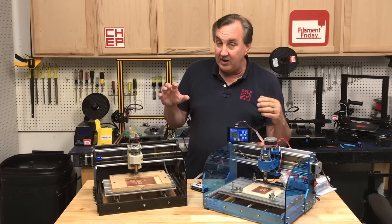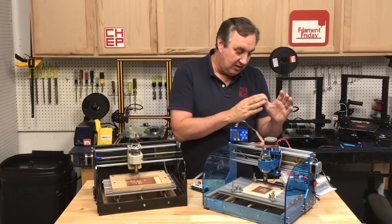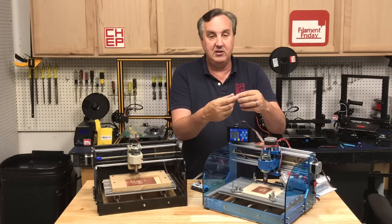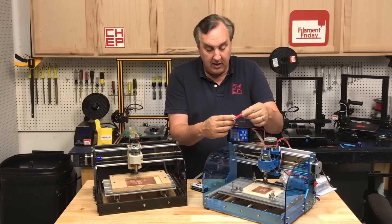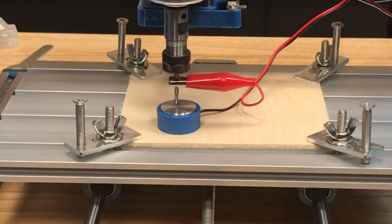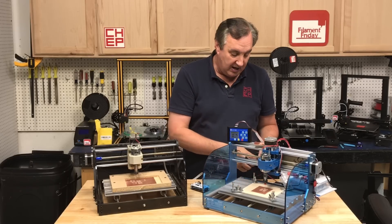It also has better electronics — opto-isolated drivers so it can't kick back and destroy the electronics. And it has a zero probe: you clip it onto the bit, put it down on the bed, lower the bit down, and when it touches it knows that's the zero point. Little things like that have been very handy.